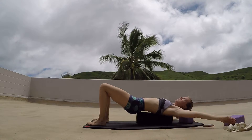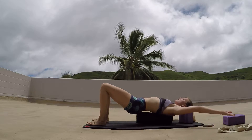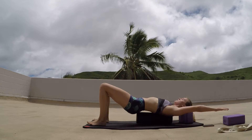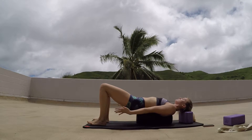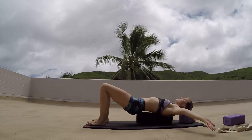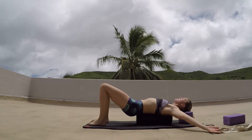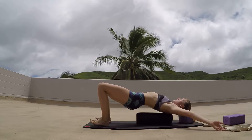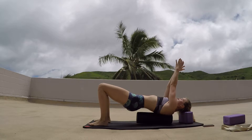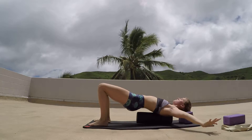You can also come into some snow angels here — all the way down and all the way back up — just getting that range of motion through the shoulders, through the back. Inhaling as we lift the arms up, exhaling as we come back down. Final one there — lifting the hips, getting as much weight in those shoulders and traps as possible. Reaching the arms up, exhaling as we come back down, inhaling as we come up, exhaling as we open.